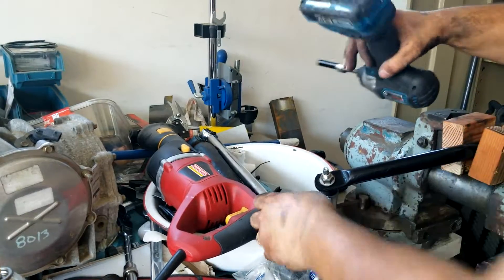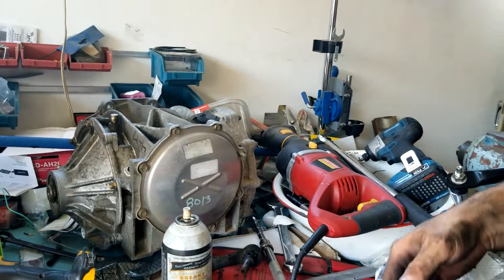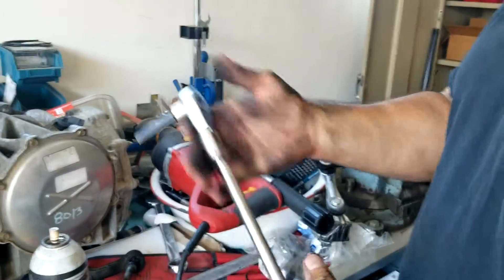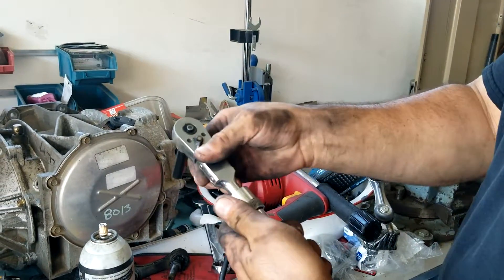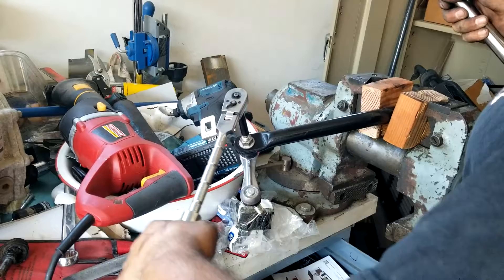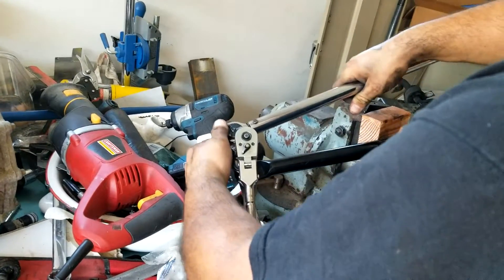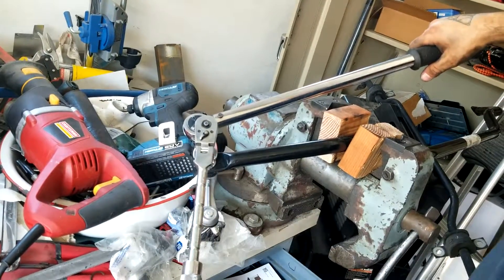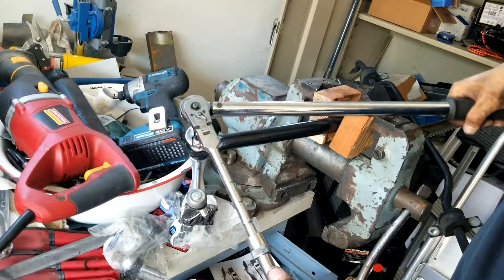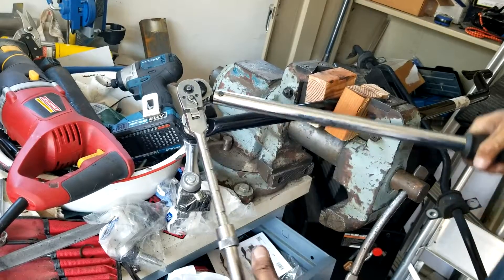I'm sure a lot of you guys already know how to use a torque wrench, but just in case — I've got one of those Husky extending ratchets. Make sure it's set on loosening. Then set your torque wrench on 53 to tighten. Go ahead and tighten her down. Check it. And you're done.